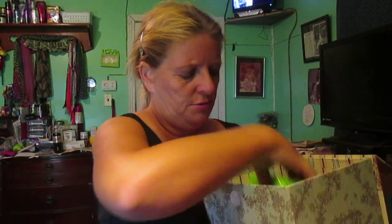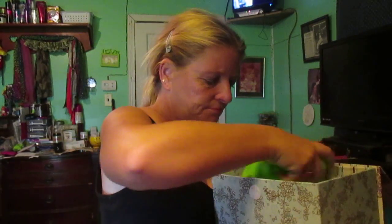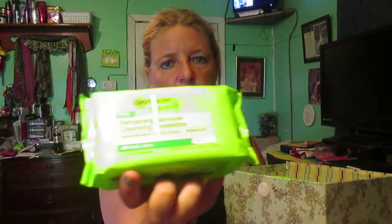I have this one by Neutrogena, the Ultra Lift, and these I have never used. I've got two of these, which is a Garnier Clean refrigerant cleaning towel box — I have this one and then I have another one just like it.